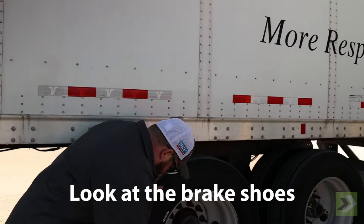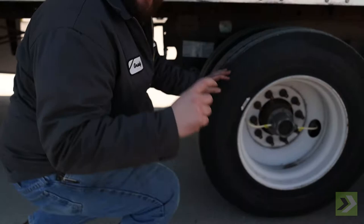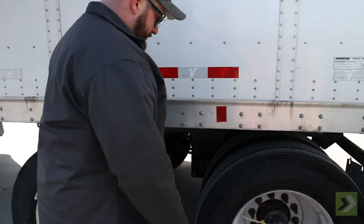We can go back here and we want to stick our head under to look at the brake shoes. We want to make sure we've got plenty of meat on our brake shoes still. Then we're going to thump our tires — I'm going to use my foot because I don't have a hammer.